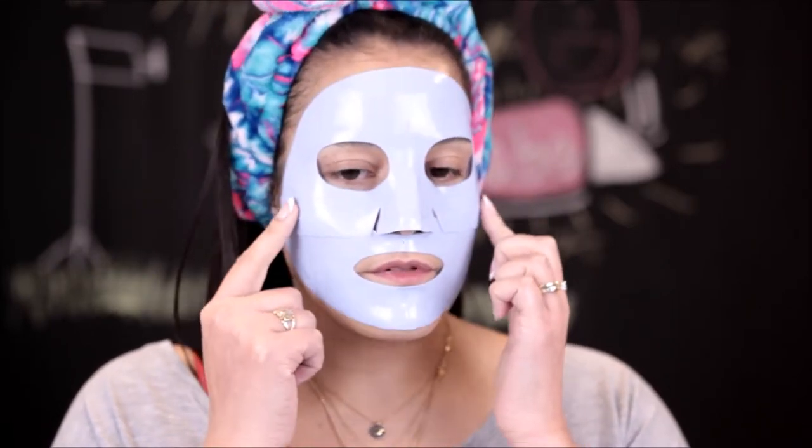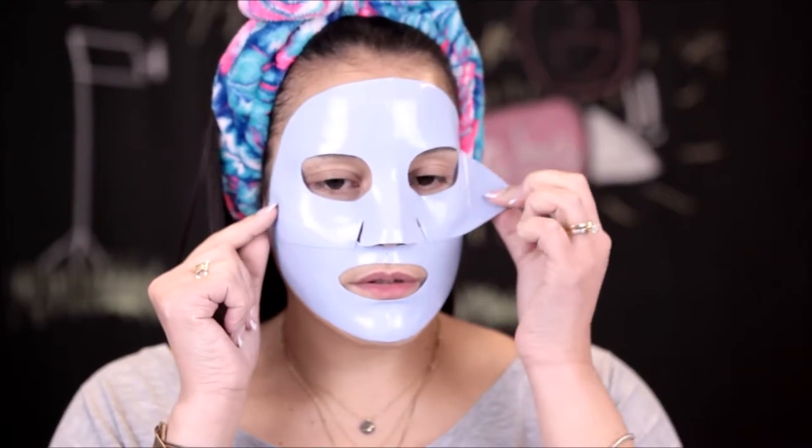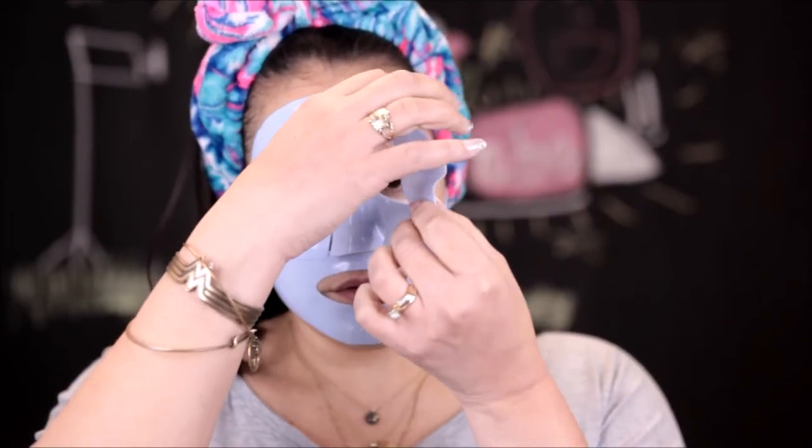Okay, the time is up, let's do this. Oh, so there's a cooling sensation the entire time you have that on — not uncomfortable or anything, just a definite cooling sensation, but it feels good on the skin.